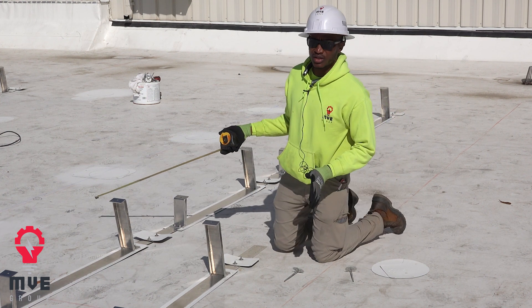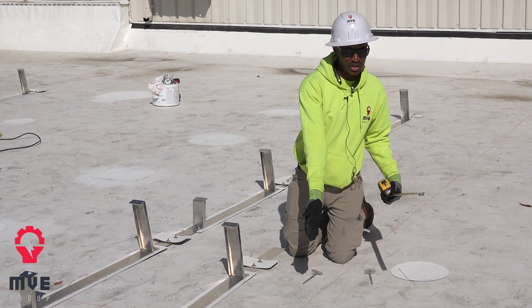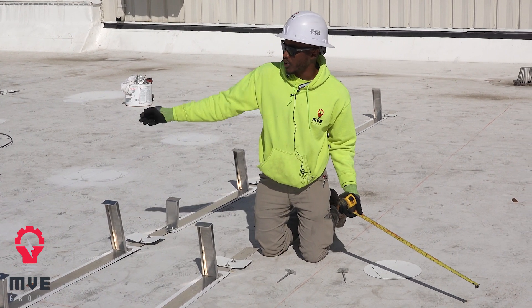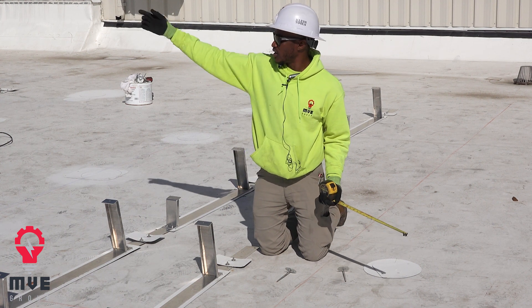I came up with this line by taking my panel length and adding my spacers. That gives me my first line, which will determine where everything is going to start. If I want to go that way, I start here; if I want to go this other way, I can start from back there.